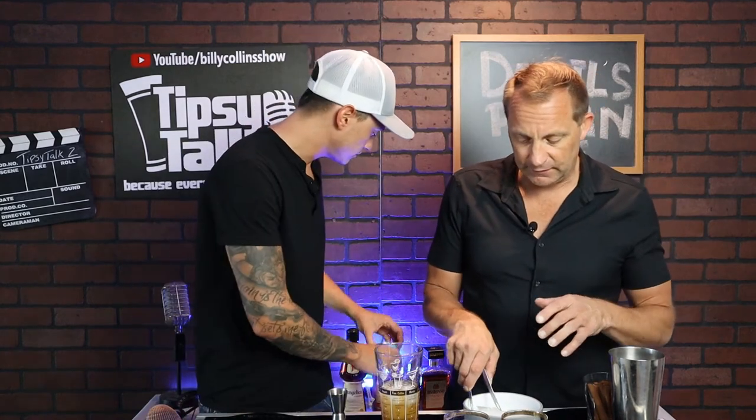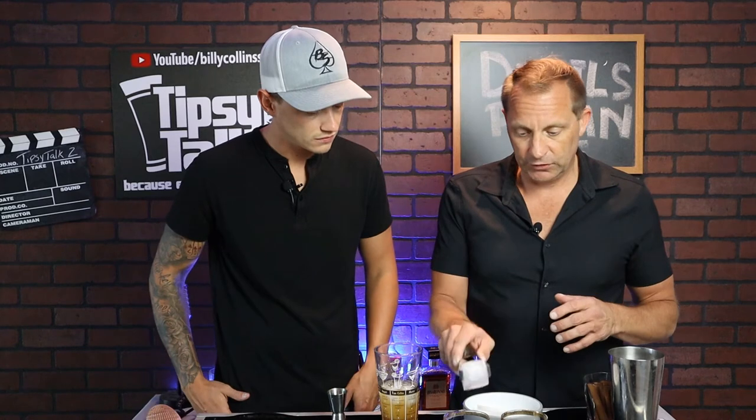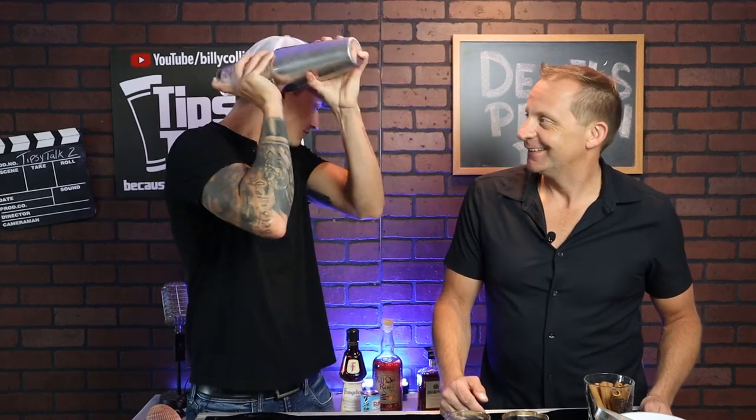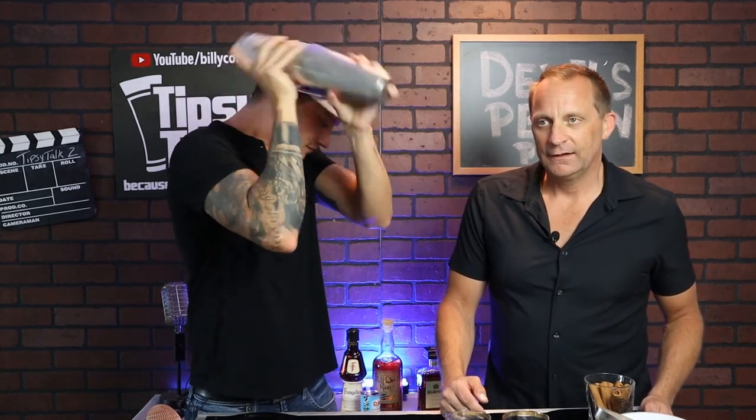I'm going to go ahead and ice the glasses so we can pour it in. We're using our big cubes and our rocks glasses. Always use tongs — never touch your ice. And then next, we're going to shake that puppy up. The reason you want to shake it and not stir this is because you want to break everything down — you want the pineapple juice, the Disaronno, the Frangelico, and the rum to mix properly. You really can't get that with a stir. And it also gives it that nice frothy taste from the pineapple juice when you shake it up with ice.